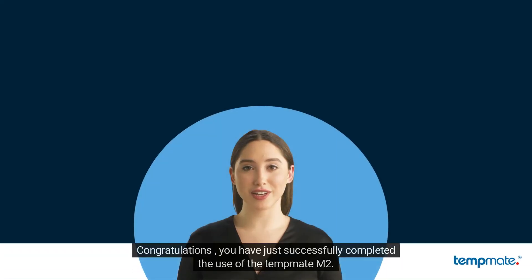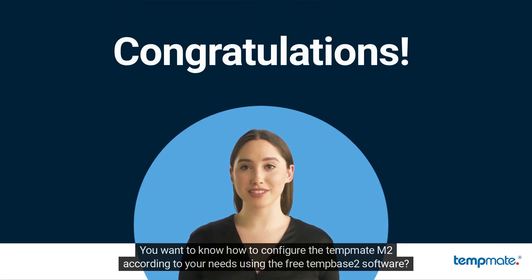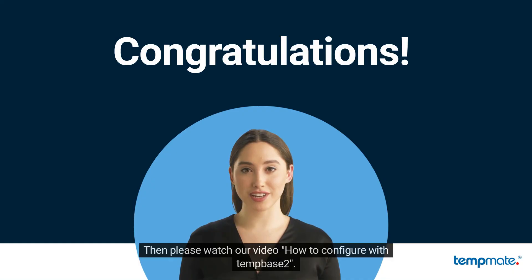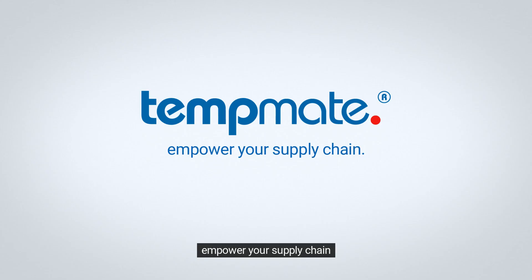Congratulations, you have just successfully completed the use of the Tempmit M2. If you want to know how to configure the Tempmit M2 according to your needs using the free TempBase 2 software, then please watch our video on how to configure with TempBase 2. Empower your supply chain. Thank you.